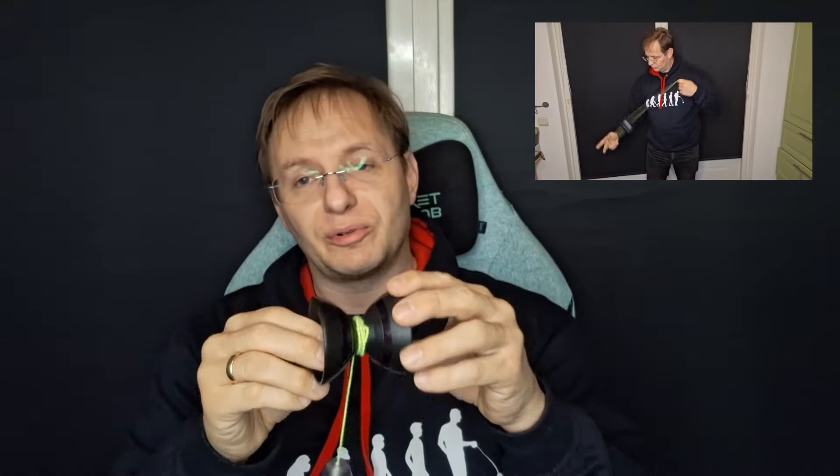Coming soon from the same maker is an Arc One yo-yo I have a prototype of — I haven't seen the production version yet, but I understand it's coming this summer. It's a hybrid with a polycarbonate body and stainless steel rims. It's fairly small but plays very, very close to a full-size H-shaped yo-yo. It's actually really good and currently among my favorite pocket yo-yos. Keep an eye out for the next Arc One yo-yo.